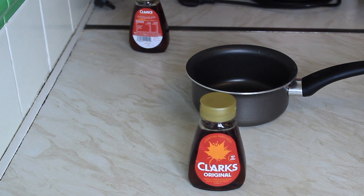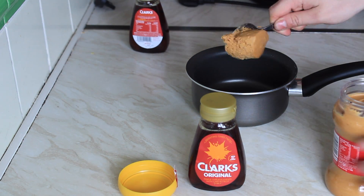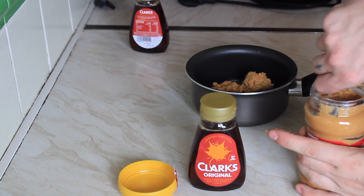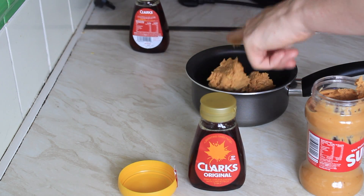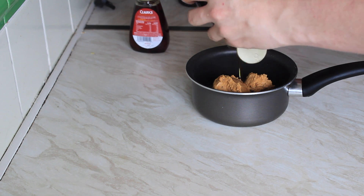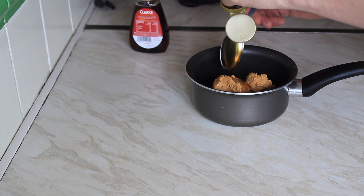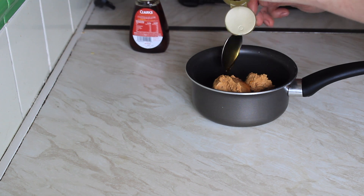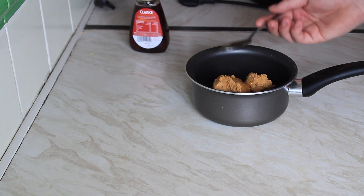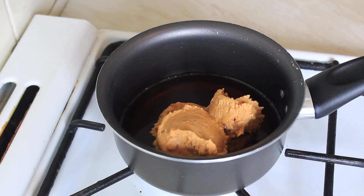The mix today is going to be three to one — maple syrup to peanut butter. So I'm going to use five tablespoons of peanut butter and 15 tablespoons of maple syrup. I've put a bit more because they're not proper-sized tablespoons.